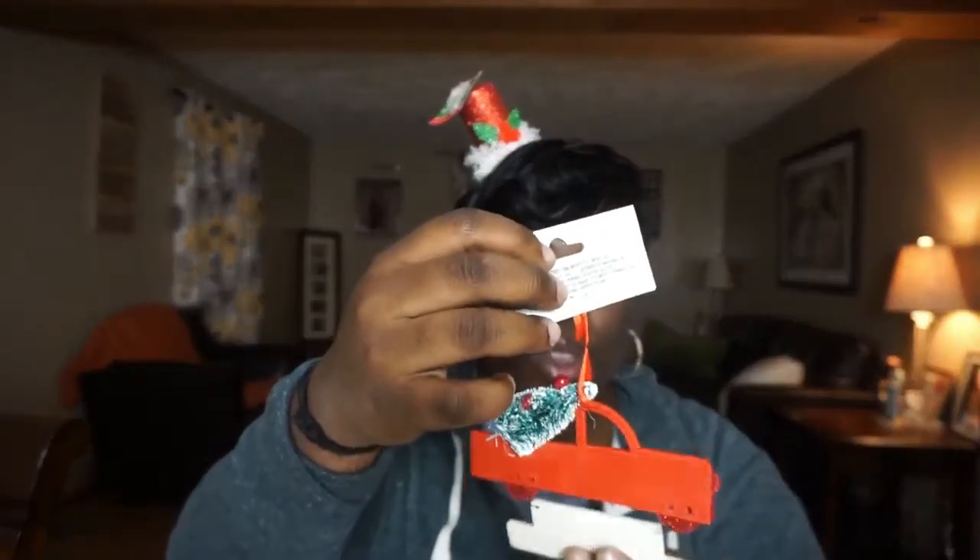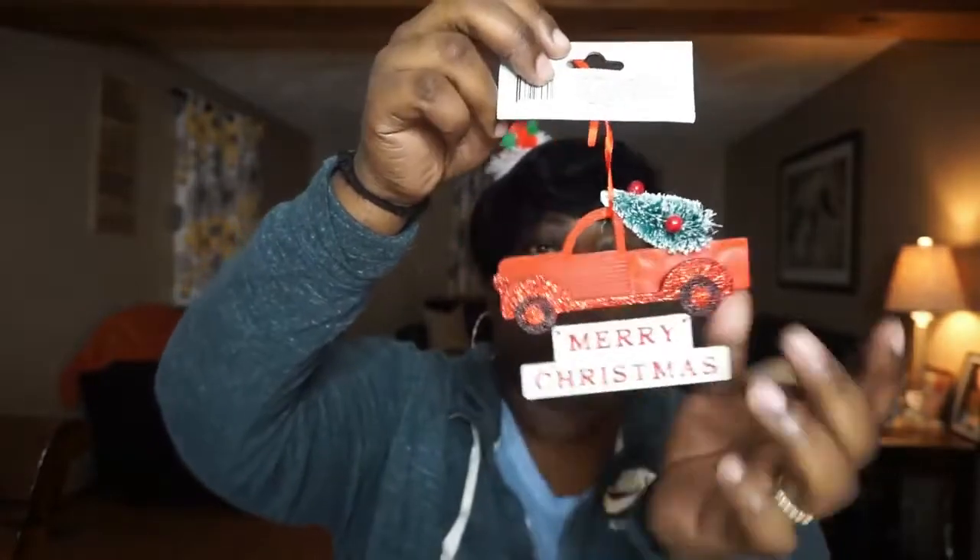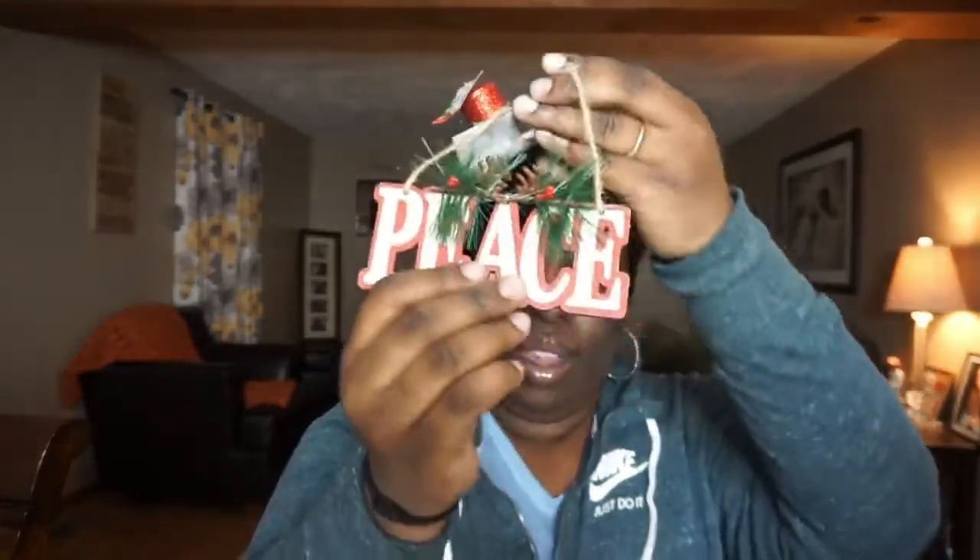I got one that's a sleigh ride, then one that says Joy, then the really popular Merry Christmas red pickup truck with the Christmas tree, and then one that says Peace. I kind of went a little overboard — I was only supposed to get like four, but I think I ended up with five or six.